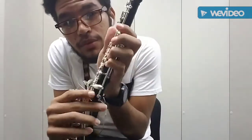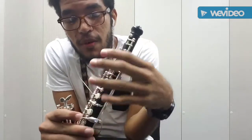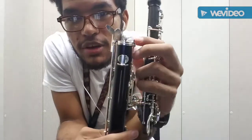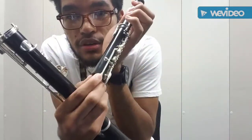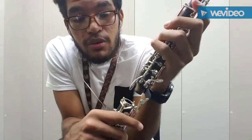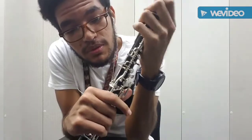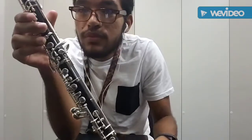When grabbing the top part, be careful with these side keys — especially the two octave keys. They're very thin and delicate, so make sure you don't squish them. When rolling in the top and middle joint, be aware of these two little prongs — there's a similar connector on the top joint. Those connect so that different keys open up as you're playing. Make sure they're lined up carefully, then just roll it in.